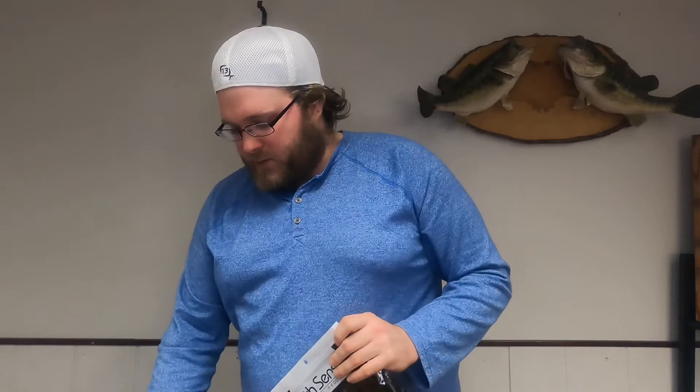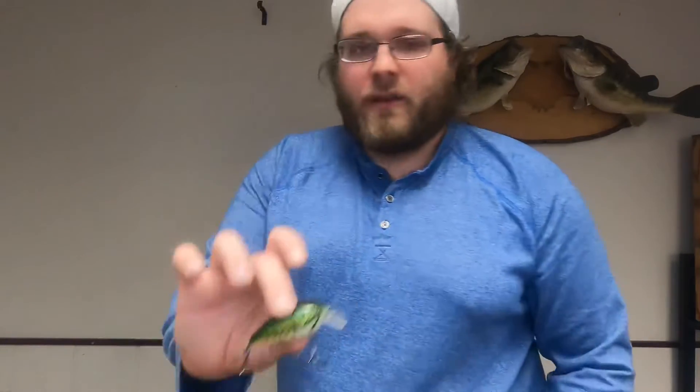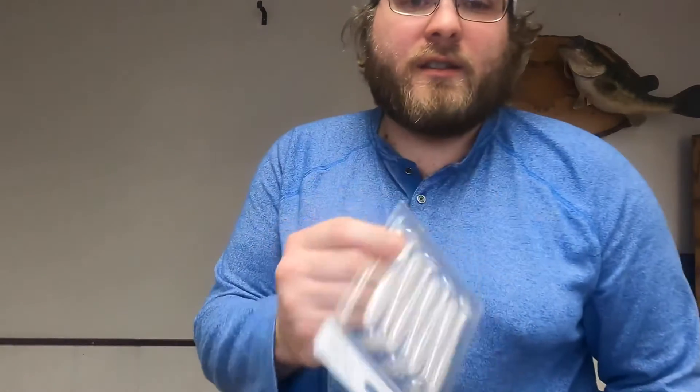Let's recap: you got the Cloud Nine Jaint Juice, the Snatch 70 Chrome Bacon, the Crush 50s Silent in baby bass, those Divine Shaky Worms in worm juice, Divine Swim Baits in Ghost Ice Minnow, the Divine Underspin in blue-black herring — plus they threw in their small bait bag this month.